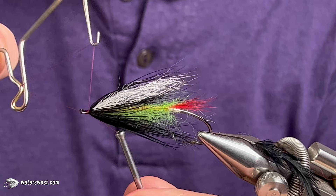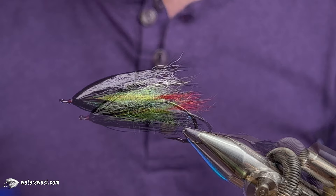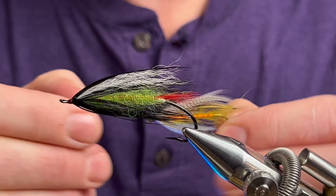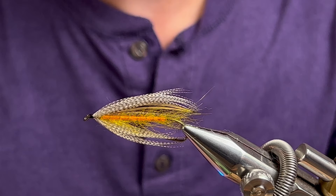Whip finish. And that is what I call Paul's Stilly Skunk. The technique of using the wire dubbing loop to create a rib and sort of a dubbing hackle — I thought it was really neat on this pattern. You can use the same technique like I did here on this little cutthroat streamer with an orange body and yellow dubbing spun in the wire loop. Totally different fly, totally different look, but using the same technique.